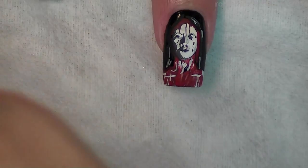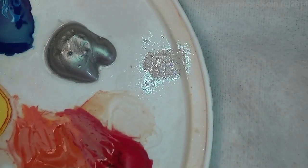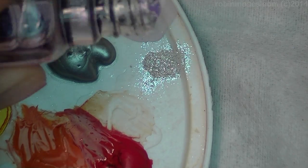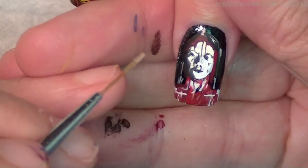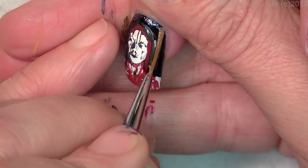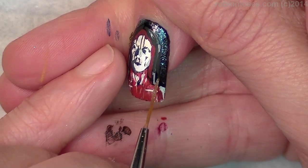I'm using Wet n' Wild base coat — they're out of top coat. I think I bought it all, because I can only buy 12. It's almost like she's still at prom with the silver behind her, but now it's evil.